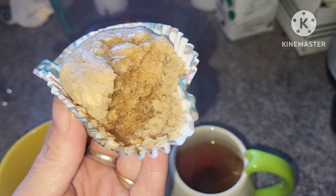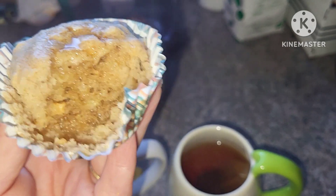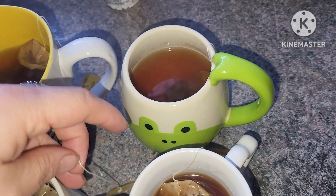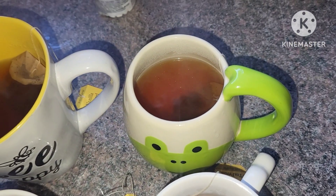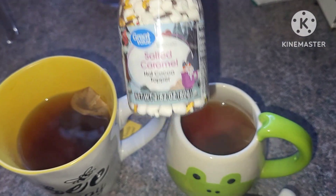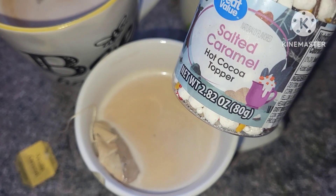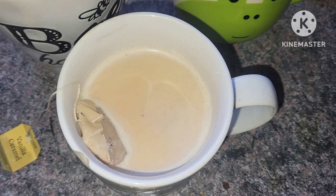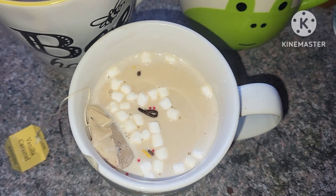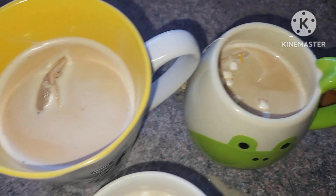Our pancake cupcakes are delicious. I added a little bit of maple syrup onto mine and we are going to enjoy these with a cup of tea this morning. We are having a caramel flavored tea and we're going to add our salted caramel hot cocoa topper to this — it's a nice breakfast. These little mug toppers we got from Walmart are so fun and delicious. It really jazzes up your hot cocoa or cup of tea and helps make a nice fun Sunday morning breakfast.